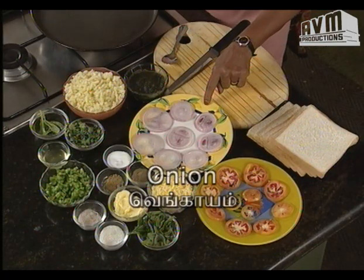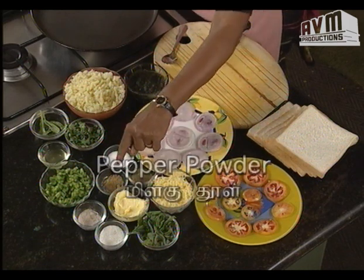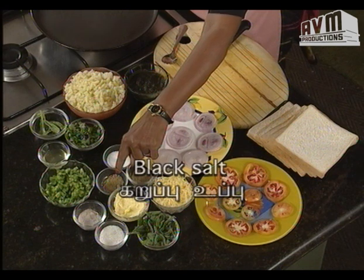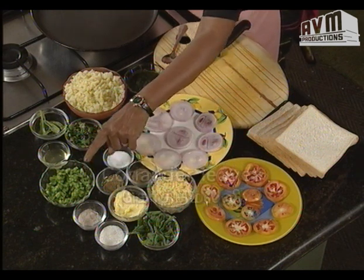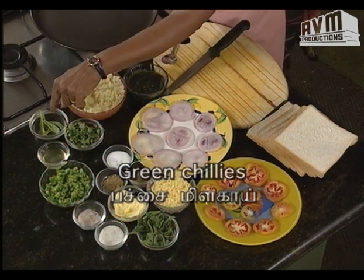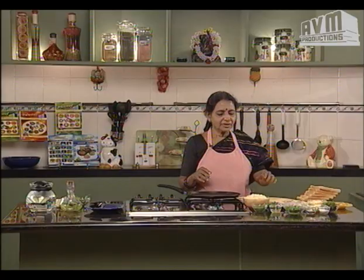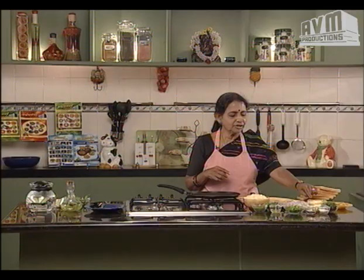The ingredients are: thakali (tomato), vengayam (onion), cheese, pudina (mint), butter, pepper, milagathool, karpupu (black pepper), kodamalaha (capsicum), kottamalli (coriander), urlakalanga (potato), pachamalaha (green chili), and elumichai saar (lemon juice). Now we are going to add the grilled cheese like this.